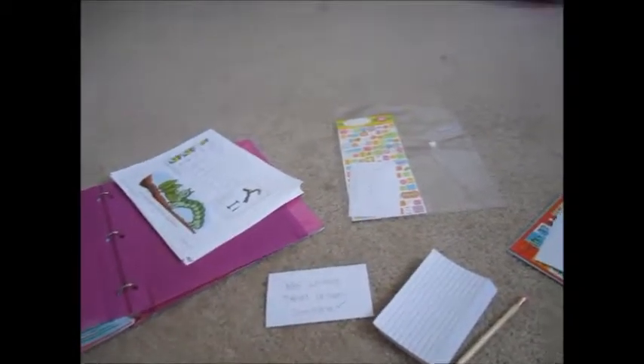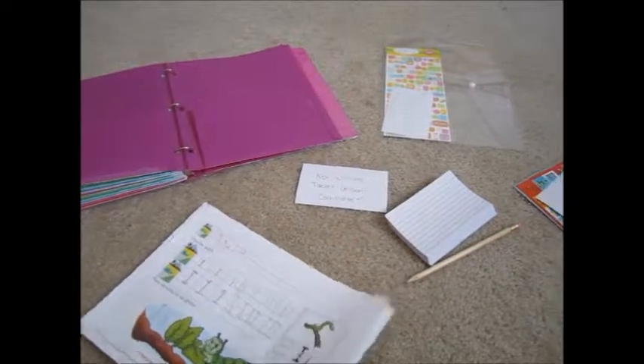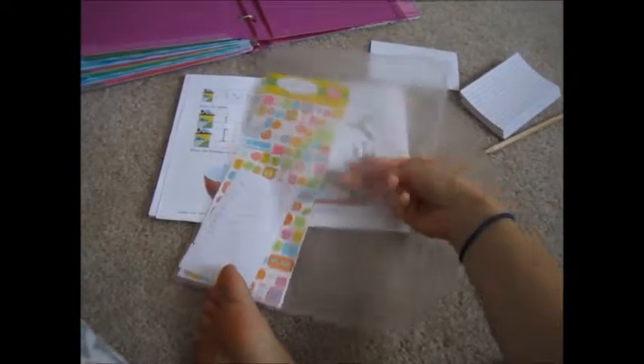I thought that was a good idea and I wanted to share that with you. I haven't watched any videos on how other moms store their already done curriculum — maybe I should take a look and see what I can find. And they're super cheap. Obviously they came from the dollar store and there's three of them for a dollar, so put them to good use.